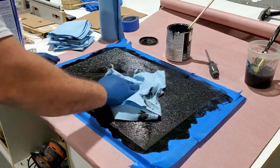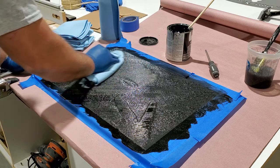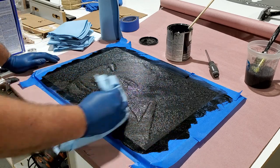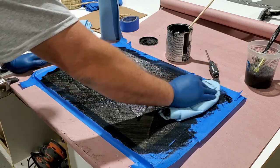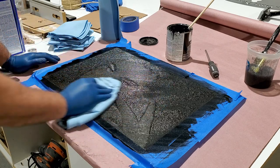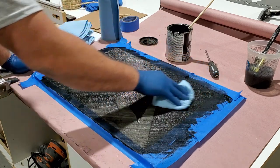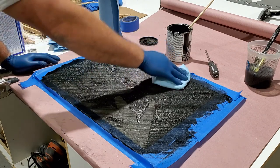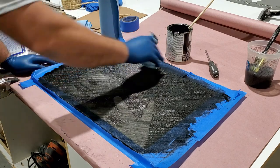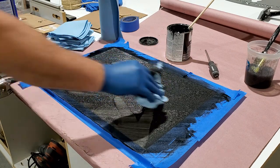These rubber gloves I have are too small — it's making it hard to open my hands. I'm going to keep working to clean up the edges.